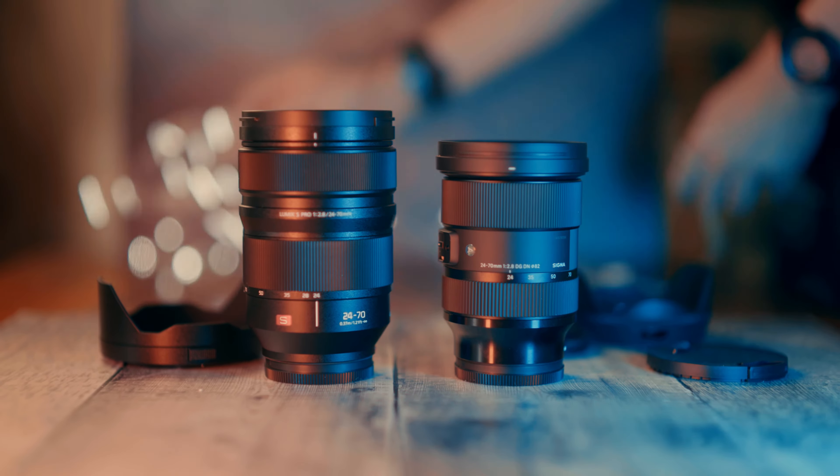Before I tell you my opinion, I must say a massive thanks to Sigma UK for lending me this L mount version of their lens, and UK Digital for lending me the Lumix lens for this review. As always, I was not asked or paid by anyone — Sigma, UK Digital, or anyone else — to say anything specific about either of these two lenses, so this is my honest and 100% unbiased opinion about them.